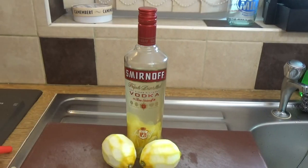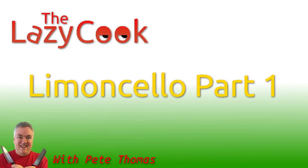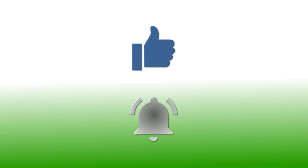If you've enjoyed this video please give it a thumbs up. If you'd like to follow my channel please subscribe, and be sure to click the bell icon to receive notification of all my upcoming videos. Thanks for watching.